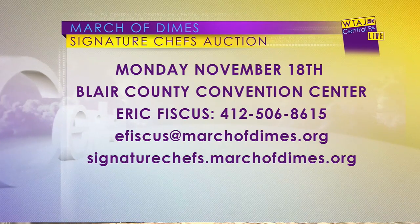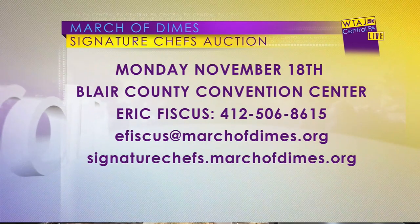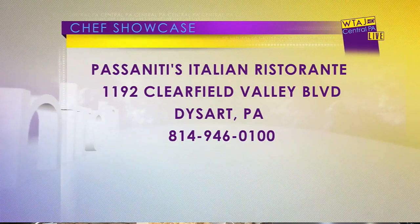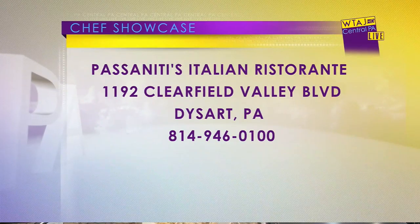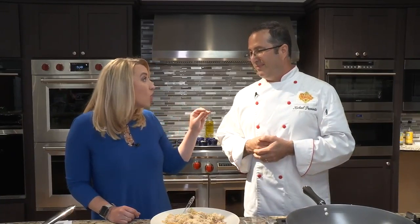How can people go see you or go to your restaurant? Just look on Passanita's Facebook page — it'll take you right to our menu, our number, and our hours. And I'll also do the chef package again for the March of Dimes, to try to raise a little more money for the event. They usually pair that with a limo ride and that kind of stuff, so it's usually a really fun time. That package always gets people riled up.